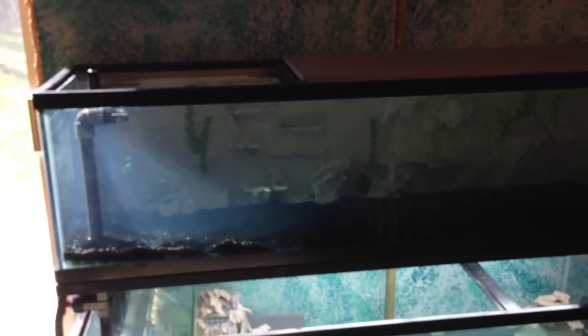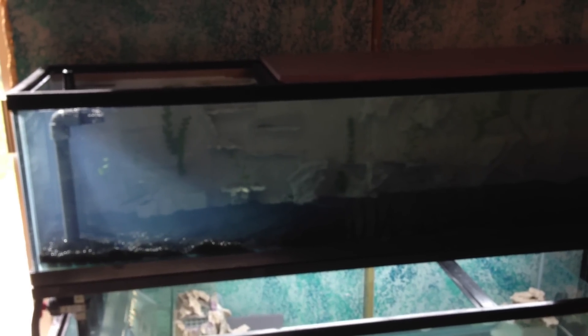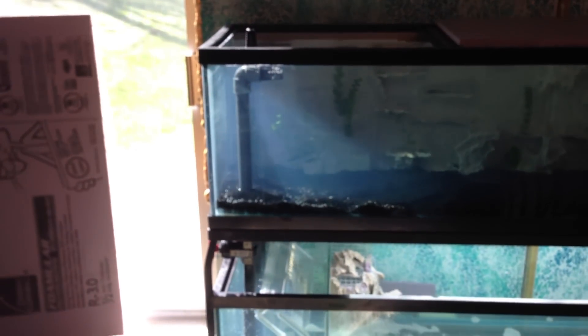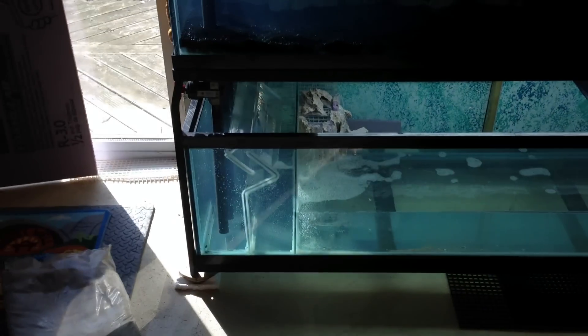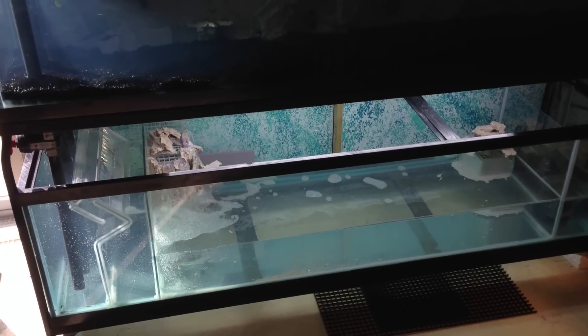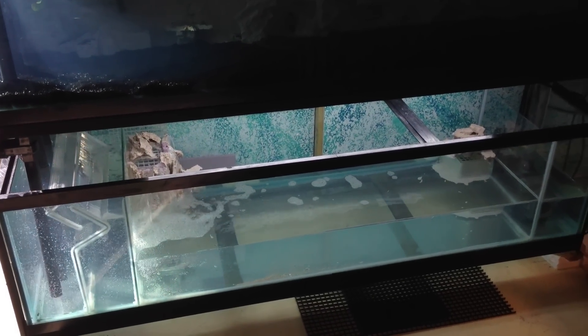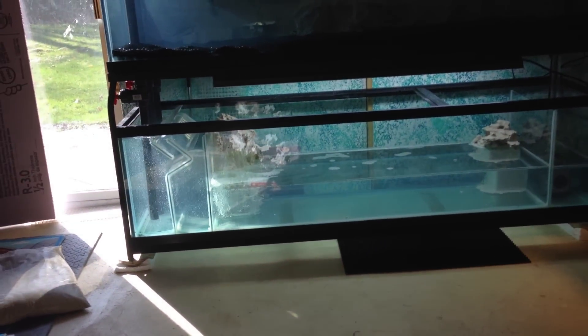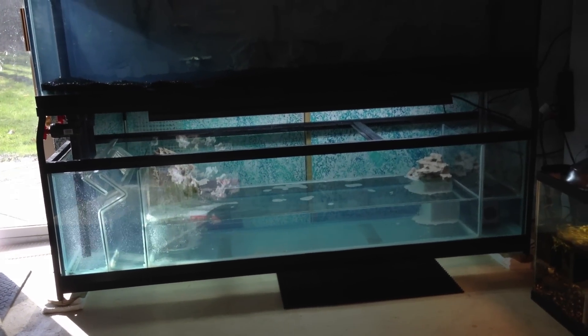I'll basically be fine-tuning that to get rid of some bubbles. The waterfall will definitely provide enough aeration into the water that I won't need the bubbles in the sand trap at all. So not too big of a deal. Just wanted to give an update on the lighting, because that was the last thing I was working on — the underneath lighting is installed.